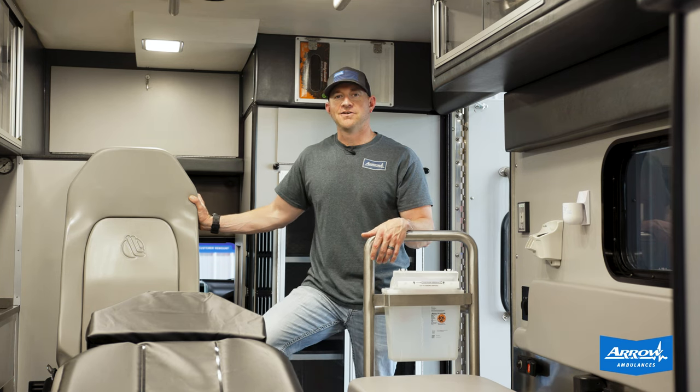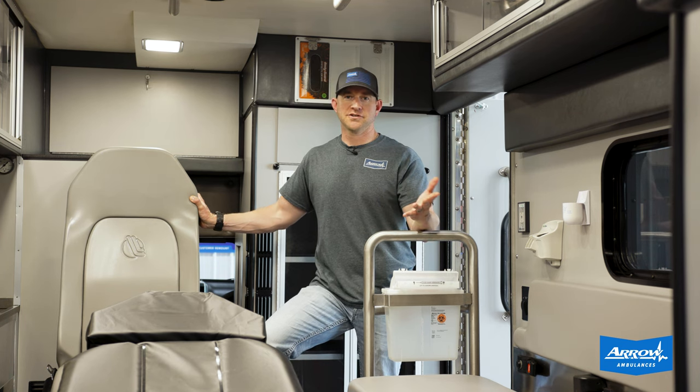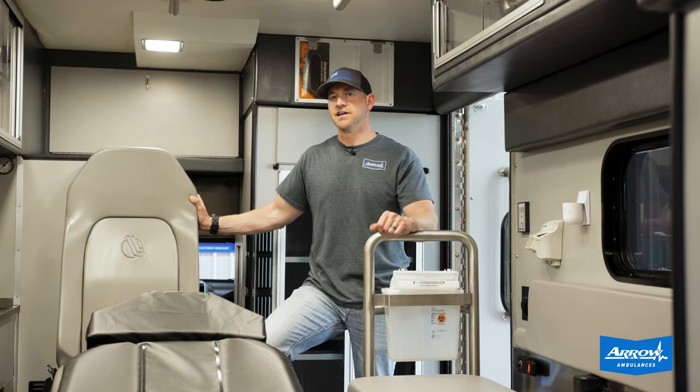To find out more about how the Aero strategy — whether that be remounting your box or a turnkey truck — can help your service and your ambulance fleet, feel free to give me a call.